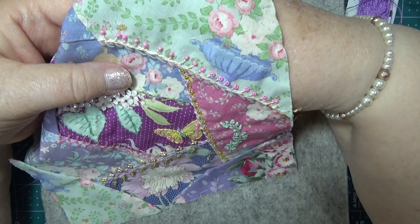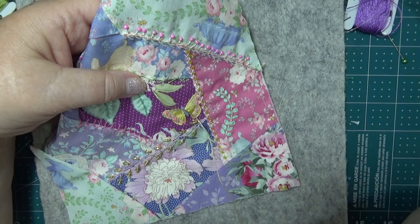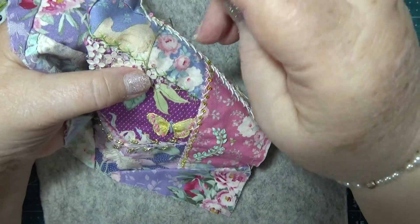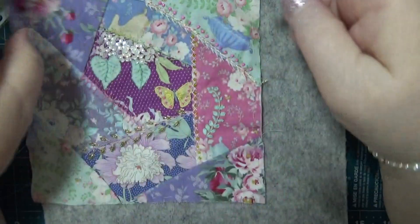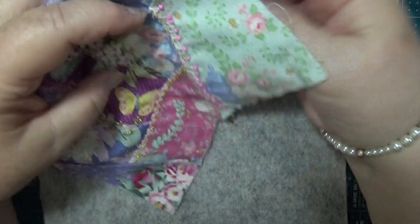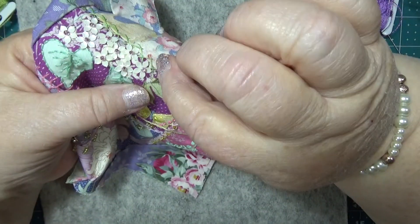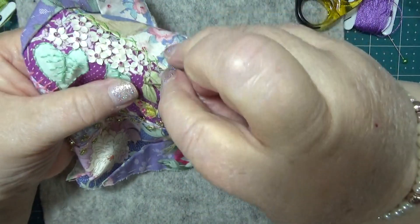Now here we go. I'm just going to sew them - I'll do a fly stitch. There goes that knot. I always start off wrong and then change my mind. I'll do a fly stitch on this. So you want to come in on one side of that, then go over there and come up in the middle where the line is for the vein of the leaf. And then you just go down the back.